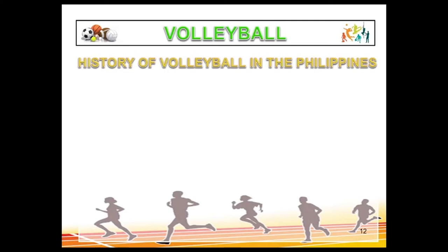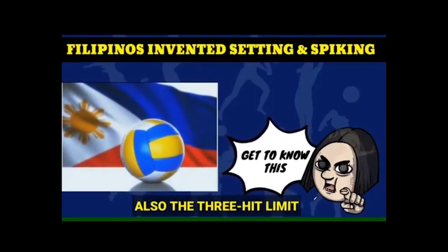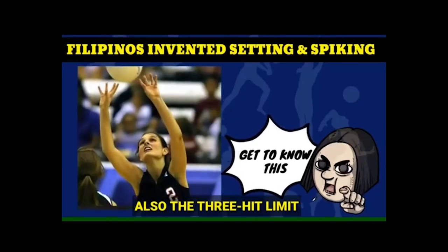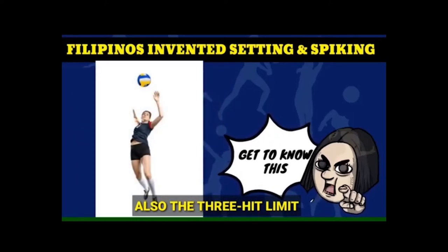You are very excited to know more about the history of volleyball in the Philippines, so let's watch this video. One of the most important contributions of Filipinos to volleyball is the invention of setting and spiking.